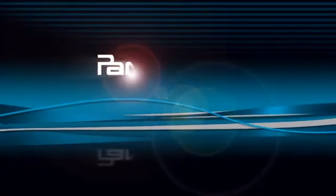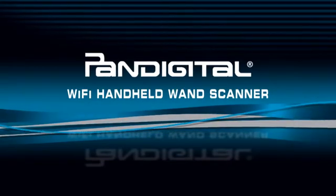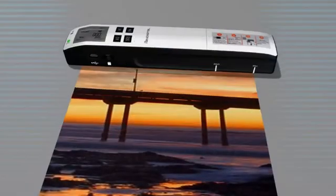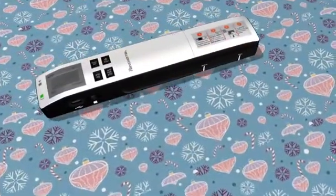Welcome to the Wi-Fi Pan Digital Handheld Wand Scanner. Quickly and easily make digital copies of all your favorite photos and documents. Now that you've scanned some images, you probably want to view and share them. There are two easy options we'll review.